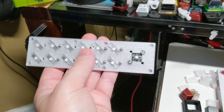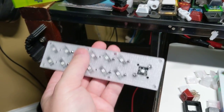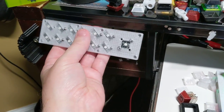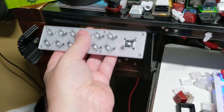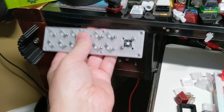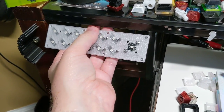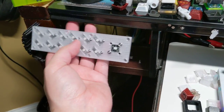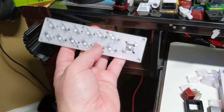Now that I've printed this, I'm thinking maybe I should just make a way to attach it to the little bar thing that sits under here. Rather than print it as one unit, it might be better to just print a separate thing that holds this. It's just a little angled bar — only 10 minutes in OpenSCAD.